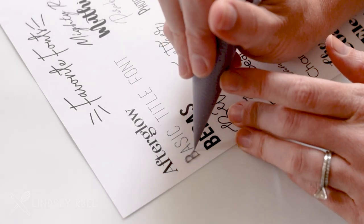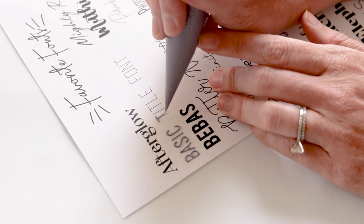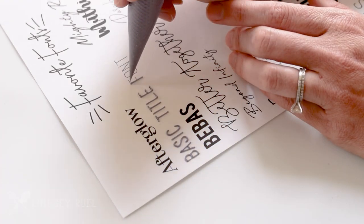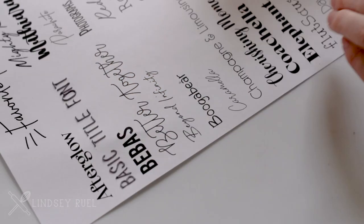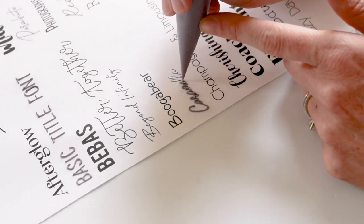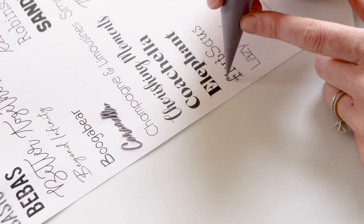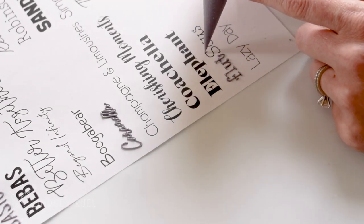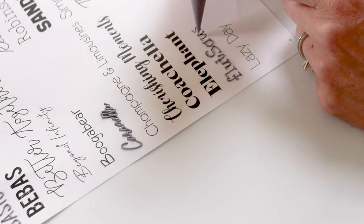Here are a couple of my other favorite fonts. This is the sans serif font — just a monoline — and you can see how quick and easy this is to pipe. Any of the monoline styles are some of my favorites because they are quick and easy. And here is a serif font that's just a monoline. You can see I'm piping the little serif first and then the rest of the text next; for me that helps make sure the letters are nice and flat.